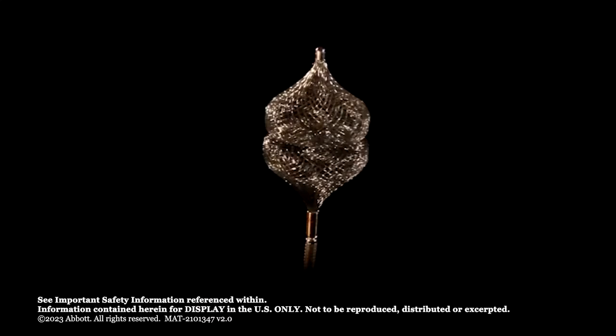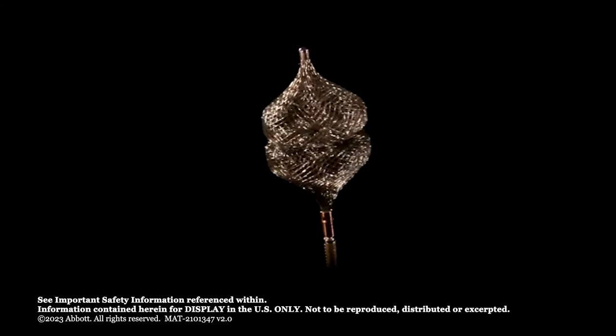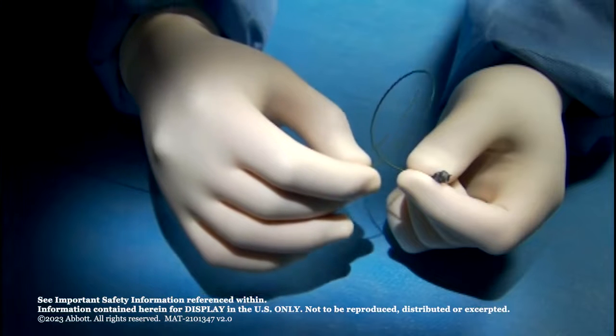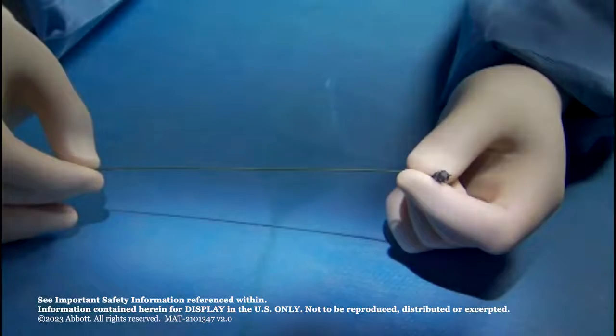The Amplatzer Vascular Plug 4 is ideal for embolization procedures, particularly through tortuous vasculature and in distal anatomy. The delivery wire is designed with a floppy 20 cm distal section to allow it to track easily through tortuous anatomy.